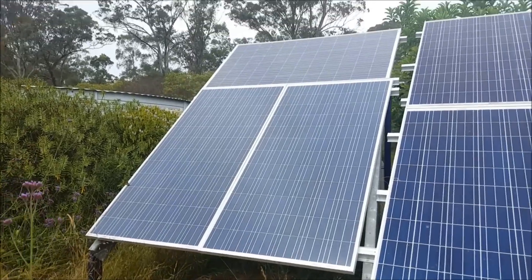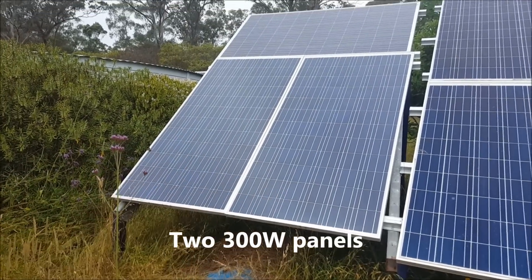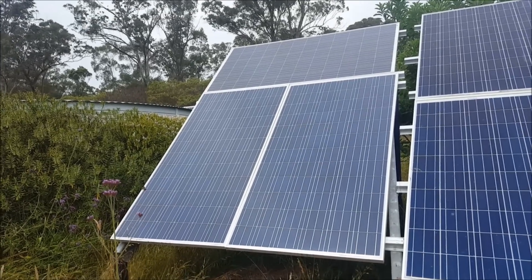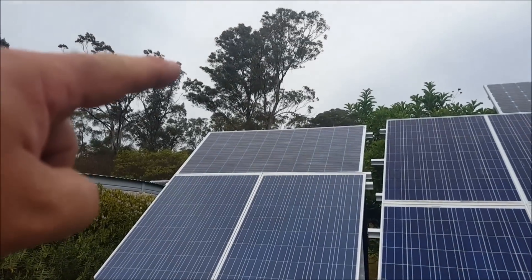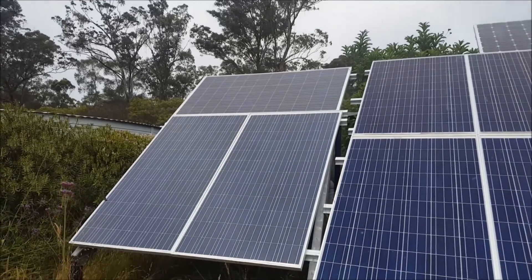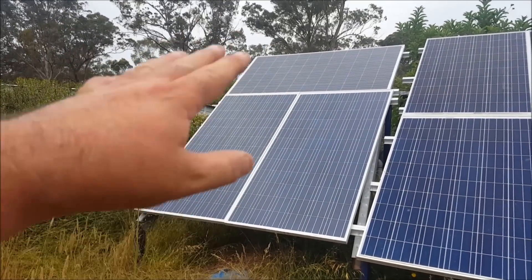I'll just get on to showing you what I've been up to today. When I started running the shack off-grid, I just had these two 600-watt panels — that was enough, though I still had to be reasonably careful. A few months ago I added that 300-watt panel, though I'm still not using that array at the moment.